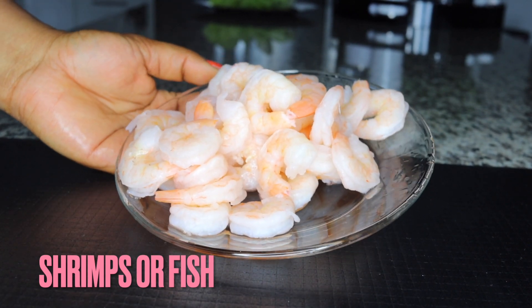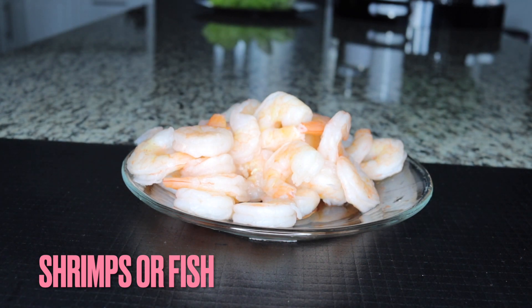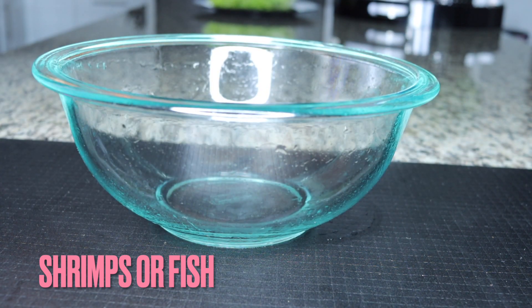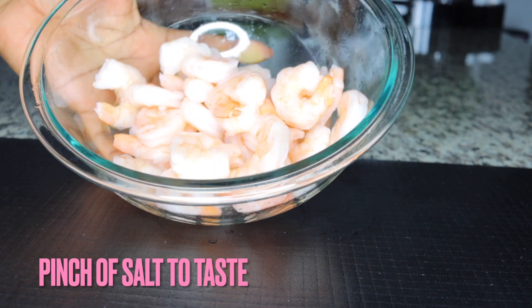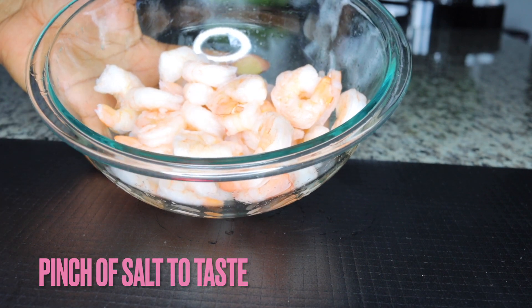In order to make this recipe, you can use either shrimp or fish as your protein. Protein goes with vegetables and it is equally very filling. So if you can't get your hands on shrimp, you can actually go with fish.